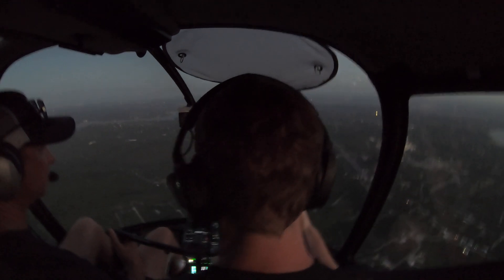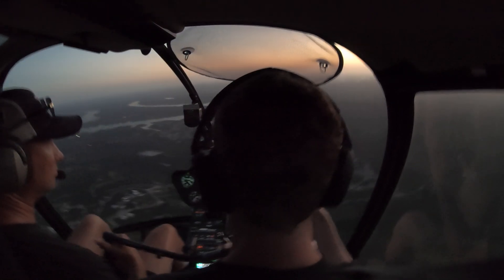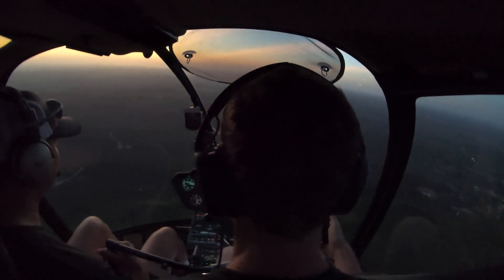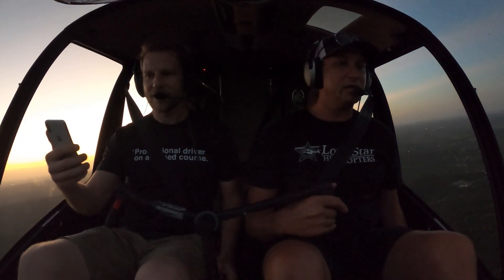So this is what happens when your engine quits. Oh yeah, there we go. So the kind of vertical descent autorotation? Zero airspeed, backing up. You just got to pick a spot you want to hit.